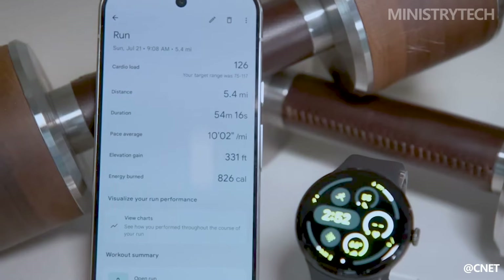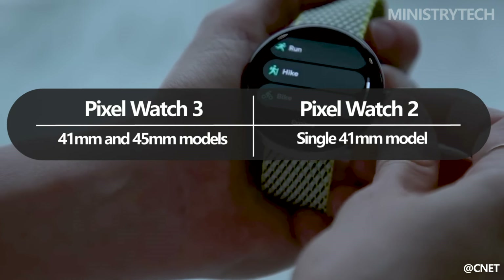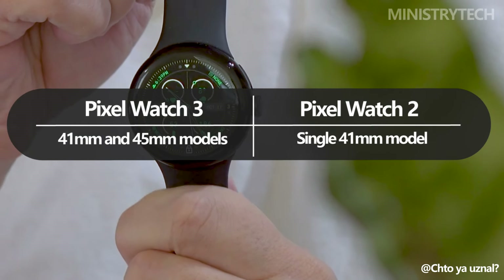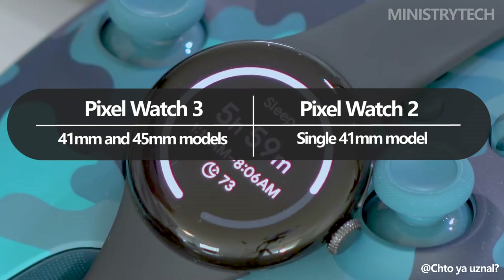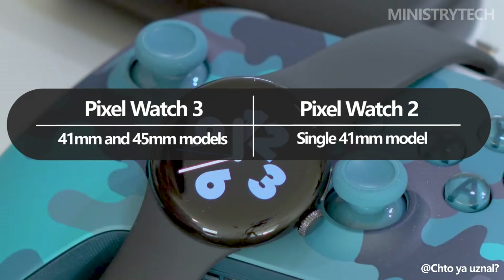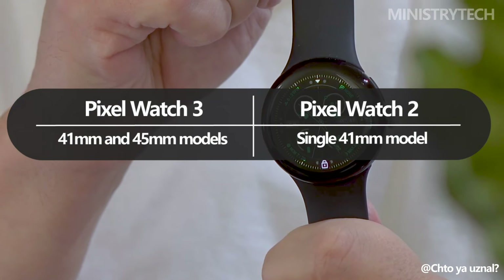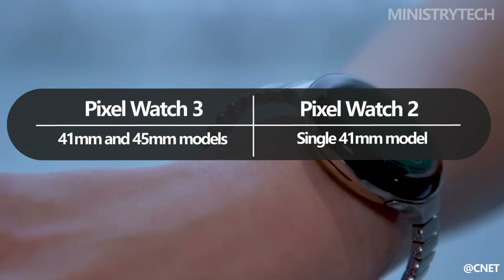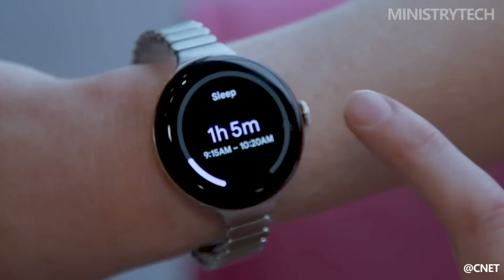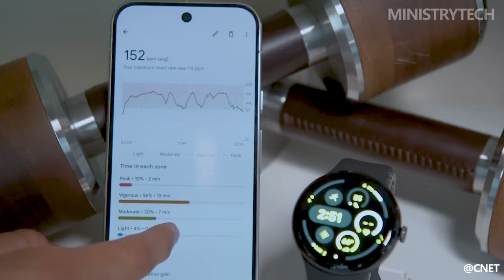One of the most significant changes with the Pixel Watch 3 is the introduction of two dimension options: 41mm and 45mm. This is a marked departure from the Pixel Watch 2, which was only available in a 41mm dimension. The 41mm dimension of the Pixel Watch 2 felt a bit small for users with larger wrists, making the addition of the 45mm variant in the Pixel Watch 3 a welcome enhancement. This change brings the Pixel Watch 3 in line with competitors like Apple and Samsung, offering more flexibility for users to choose a dimension that best fits their wrist.